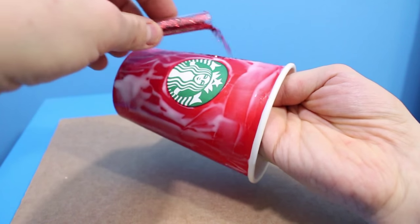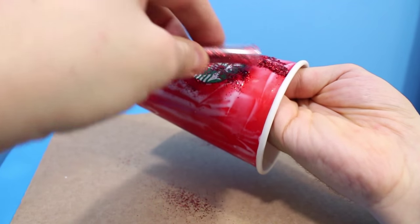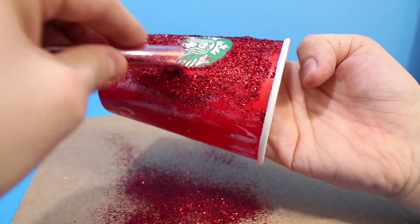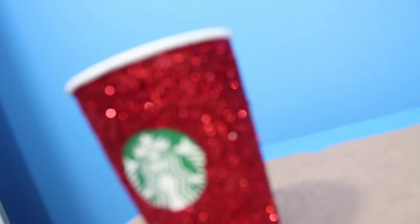Then all that's left to do is take your red glitter and cover the entire cup, making sure you cover the front and back. Shake off any excess and then reapply again just to fill any gaps, and then you are left with this amazing red DIY shiny cup.